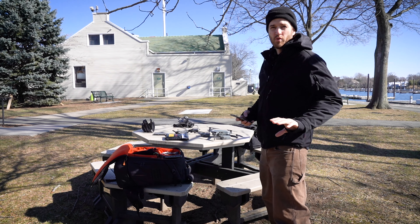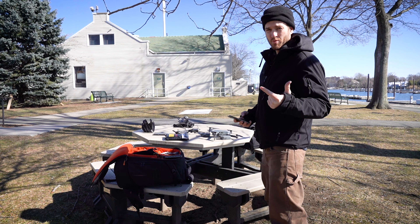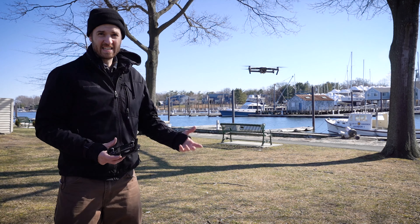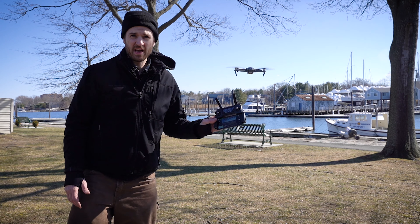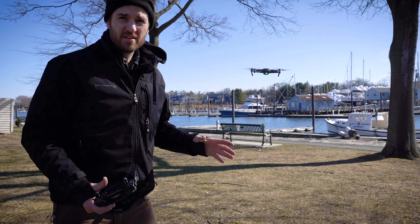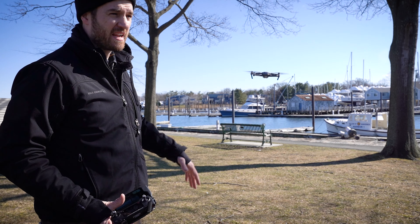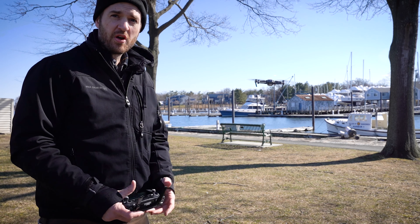You don't want to take off or land in sport mode. You can do it, but the controls are a little jerkier, the drone has more power, and the front obstacle sensors are turned off. Once I'm in the air, the first thing I do is put it up and just listen to it, do a quick little rotation. Once it has GPS, I take my fingers off the controls and make sure the drone can hover by itself without me assisting. If it's maintaining its position and height in the wind, everything's pretty much checked out — and if a propeller wasn't put on correctly, it would have flown off by now.